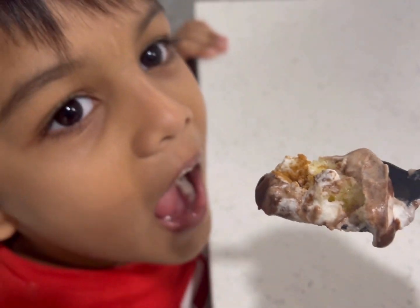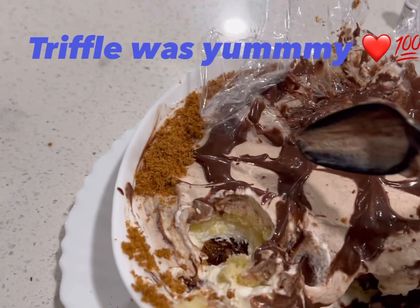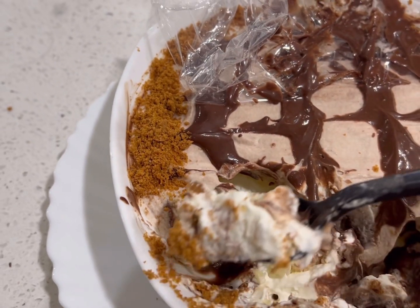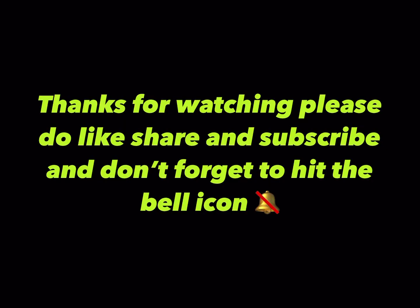I am going to share it with you — this was a chocolate trifle and it was very good! Yum! That is our vlog for today. Thanks for watching. Please do like, share, and subscribe to my channel. Allah Hafiz!